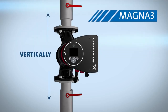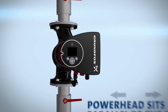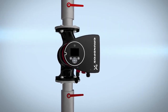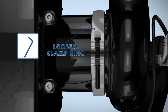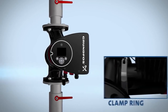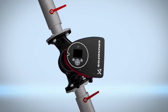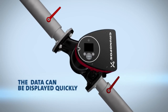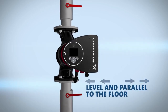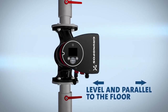The Magna3 can be placed vertically or horizontally to fit your existing pipe structure. When installing the pump, ensure the power head sits parallel to the floor. Using an allen wrench, loosen the clamp ring that secures the power head to the pump base. This clamp ring enables fast 360-degree rotation of the power head, so no matter your pipe orientation, the data can be displayed quickly with the adjustment of one bolt. Adjust the power head so it is level and parallel to the floor before tightening the clamp ring and bolt to secure the pump in position.